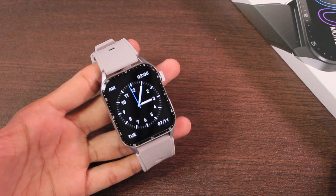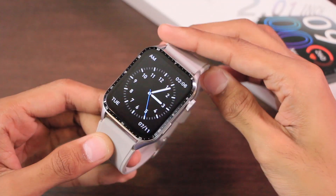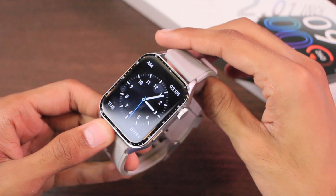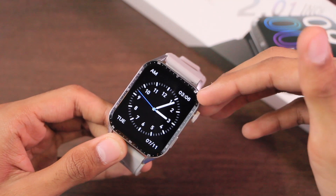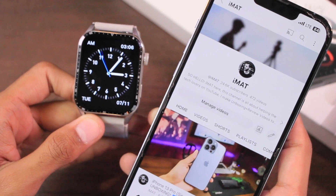Hey, what's up guys, Imad here. Today we have the ZW15 smartwatch sent by the ABM3R flagship store on AliExpress. This smartwatch comes in a unique design — I haven't tried a smartwatch with this shape yet. In this video we're going to be talking about all of its features, and whether this smartwatch has something special to offer or not.